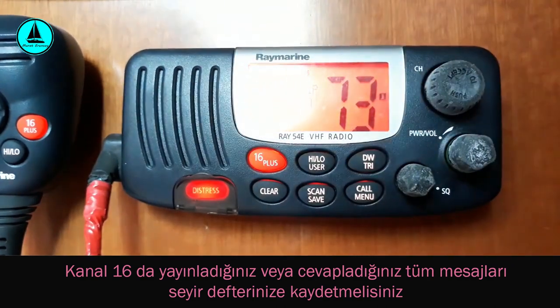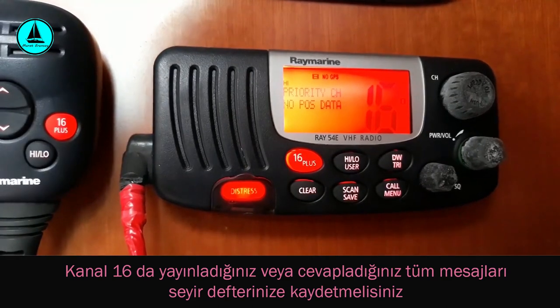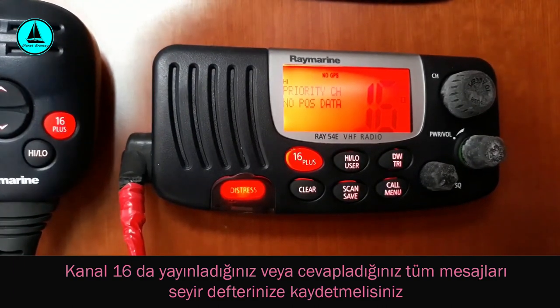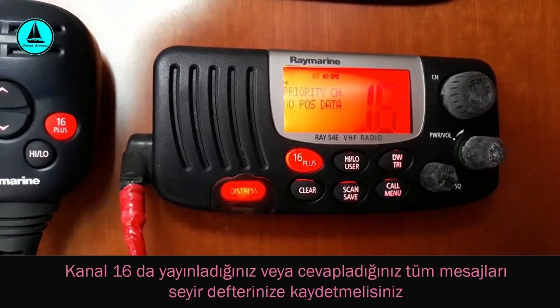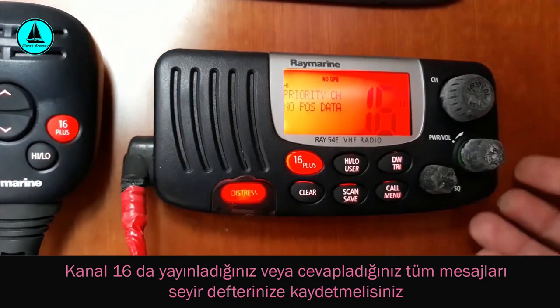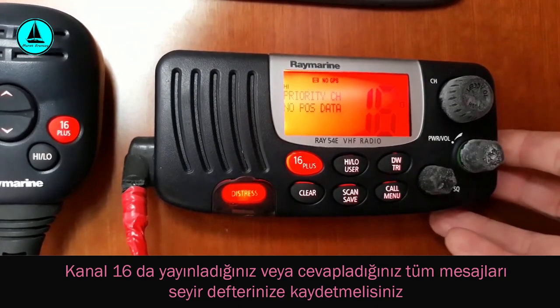Seyir süresince genel kural olarak telsizimizde sürekli 16. kanalı açık tutuyoruz, yani sürekli dinliyoruz. Başka bir tekne bizimle haberleşmek istediğinde öncelikle 16. kanal üzerinden çağrı yapıyor. Biz bu çağrıya karşılık verdiğimizde karşılıklı karar verilerek 72. ya da 73. kanala geçip orada görüşmeye devam ediyoruz. Böylece 16. kanalı uzun süreli meşgul etmemiş oluyoruz.